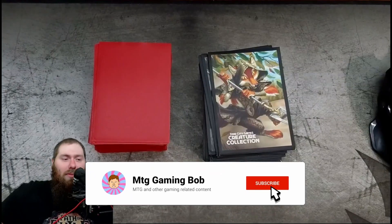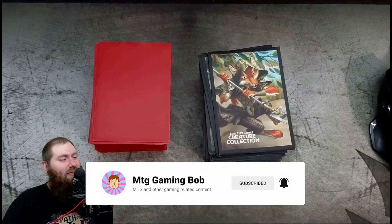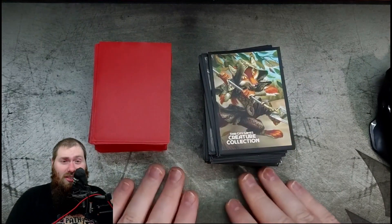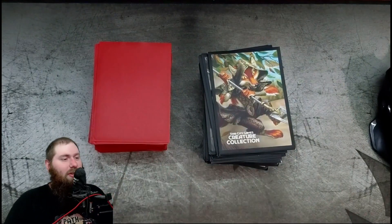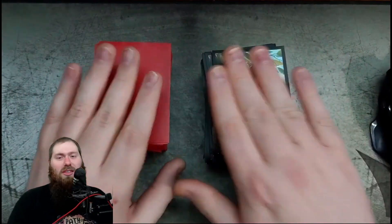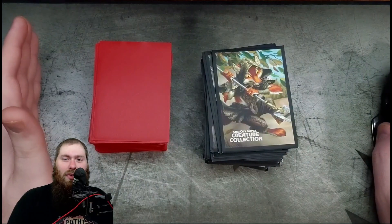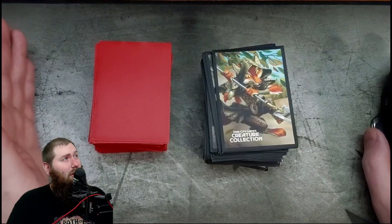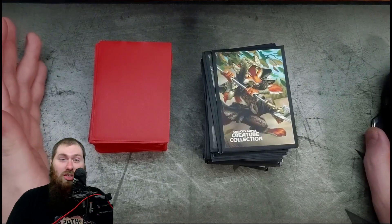Hello and welcome everybody, I'm Matt from MTG Gaming Bob. Today we have the final lists of the budget category of the deck sleeves tournament. These are the BCW sleeves and the Star City Games sleeves. We'll go over the five categories they're being ranked in to see who reigns supreme in the budget category.